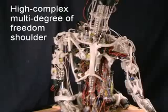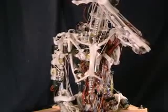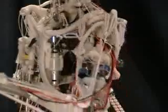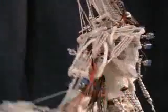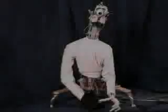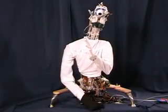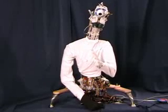Even though the advantages of the anthropomimetic design are readily apparent, there are still challenges in controlling the robot. As you can see, even simple movements like lifting an arm requires the actuation of various muscles. However, the advantages of the design prevail, and we are very confident that once the control problem is solved, Ecke will propel the concepts of embodiment and will pave the way for a new era in robotics.